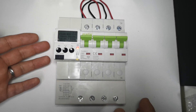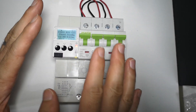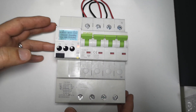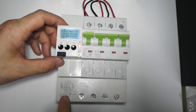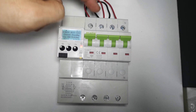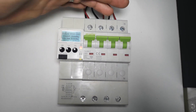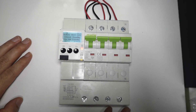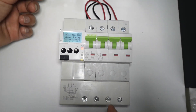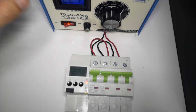This is our auto reclose MT61SR. It is a fully protection auto reclose device covering earth leakage protection, overload, short circuit, over voltage, under voltage, phase loss, and phase unbalance. This is a very complete solution.